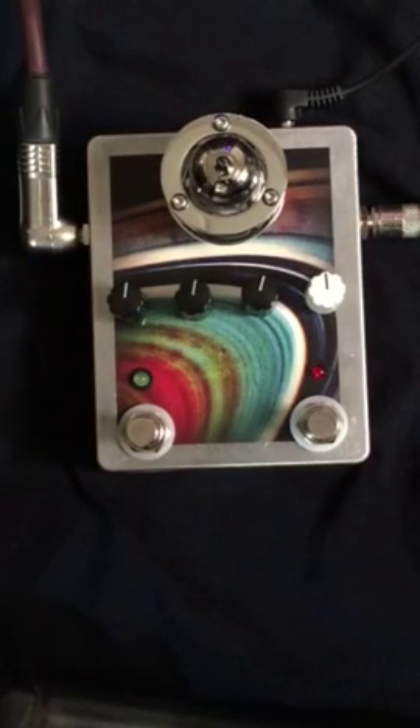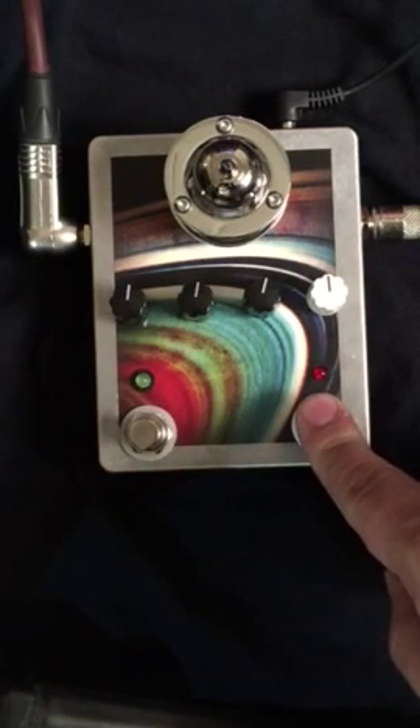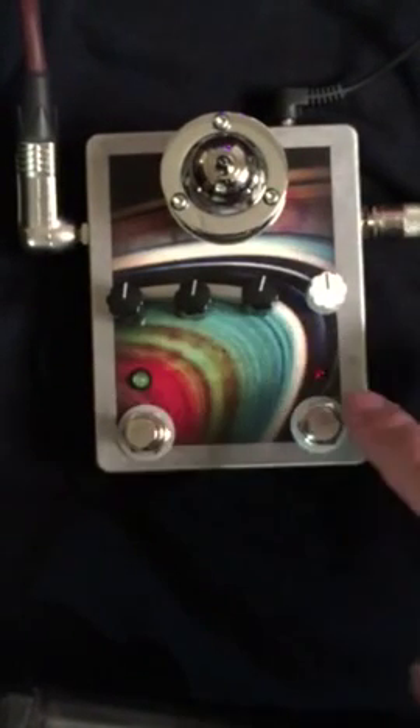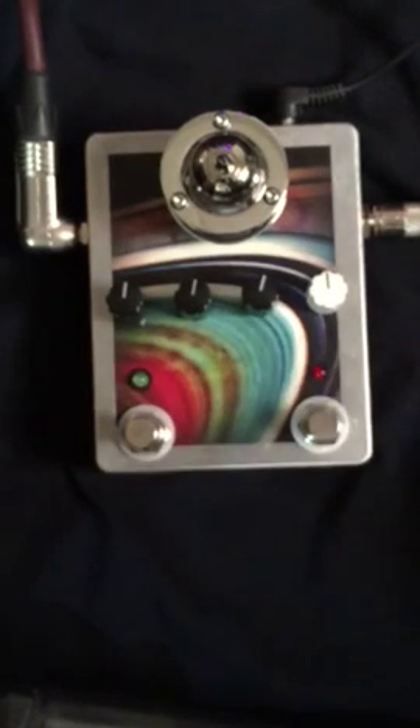This is Brian from Saturnworks Pedals and today we're doing an in-depth look at the Saturnworks Dark Matter tube overdrive. This pedal is two pedals in one. On the right channel we've got a transistor clean boost, and on the left we've got a tube driven gain channel. You can use the two separately or stack them together for even more of an overdriven sound.